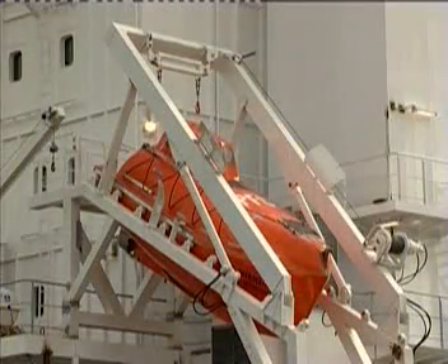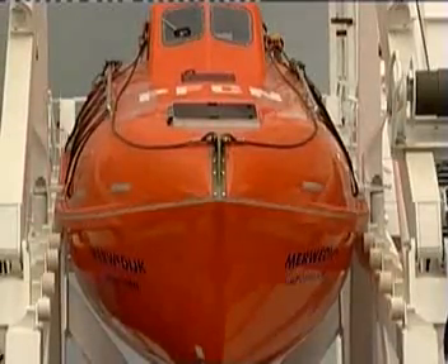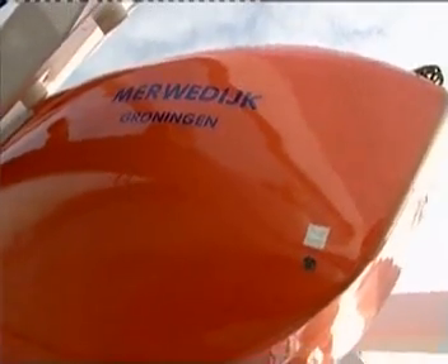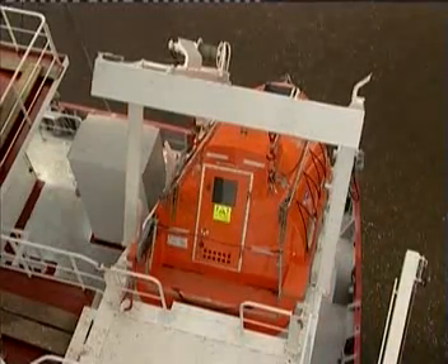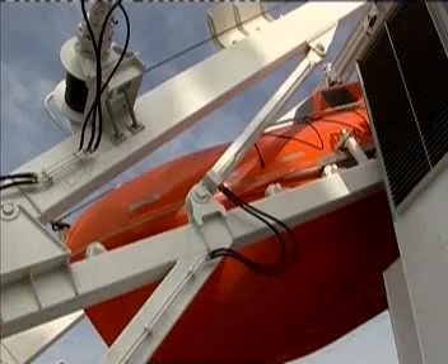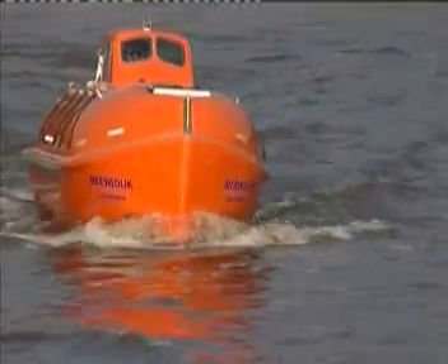The FASMA Freefall Lifeboat: safe, reliable and fast to launch. It is built in two versions — the standard freefall lifeboat for dry cargo ships and a version for tankers with special accessory equipment. So that it may effectively fulfil its intended mission, the saving of lives, it is important that everyone on board be familiar with the lifeboat and its use. This film is designed to make a contribution to this.